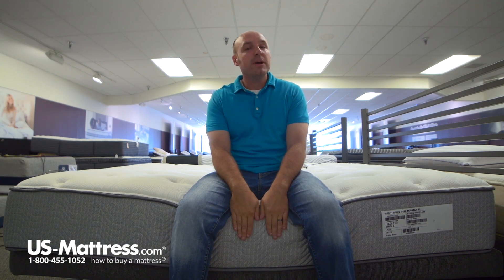So if you have my body type and you like to sleep on your back or your side, you'd probably do really well with this mattress. If you do sleep on your stomach though, you might want to go with something a little bit firmer — in my opinion, this might be a little too soft for you.